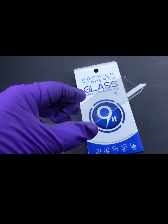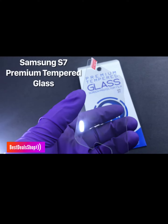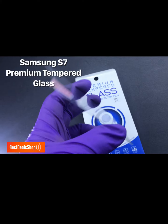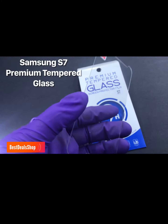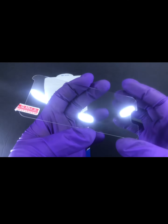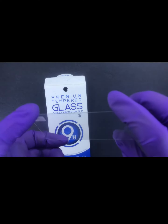How's it going, this is Brian Rodriguez, also known as Best Deal Shop, and today I'm showing you guys tempered glass — the Samsung S7 tempered glass, premium tempered glass, 9H hardness, fit and well designed specifically for the Samsung S7.